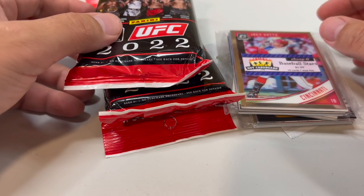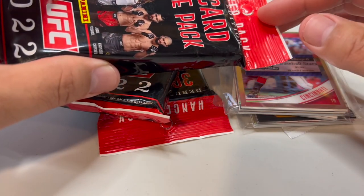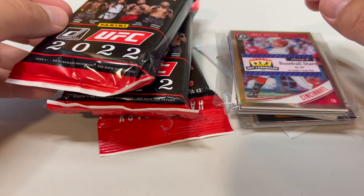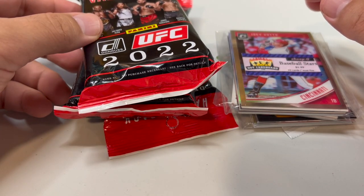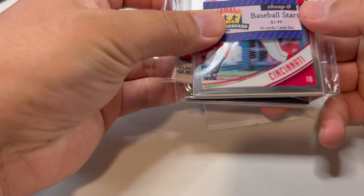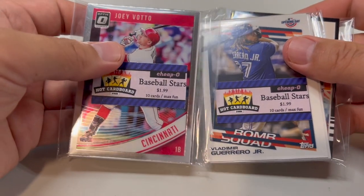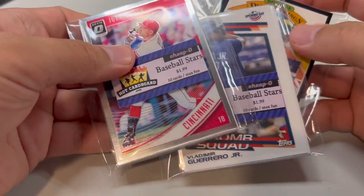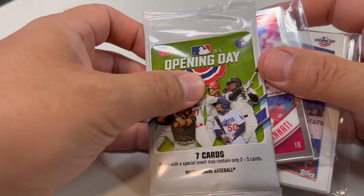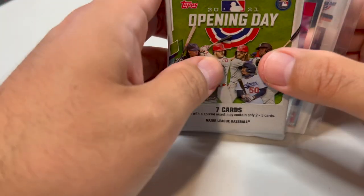Today we're going to do a couple things in terms of opening stuff. I've got a few UFC hanger packs that I grabbed — I think I ordered these online from Target a while back. These are Donruss, so pretty low-end stuff. But I get a lot of requests for UFC, so I thought I'd grab those and see what's inside. Also, our friend Hudson, who's local to the area where I live, placed an order for a few things including some supplies and a few packs, so we'll open those up per his request.